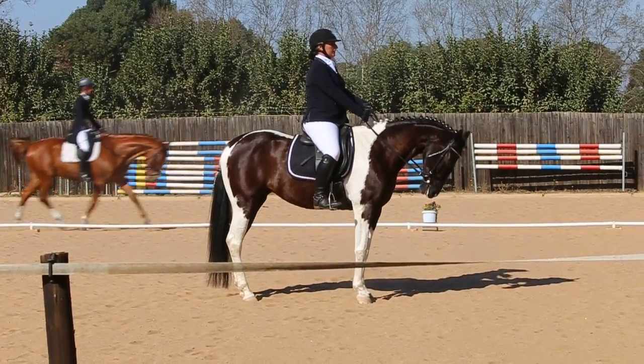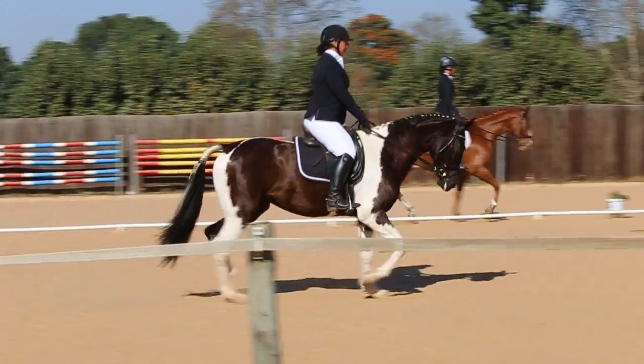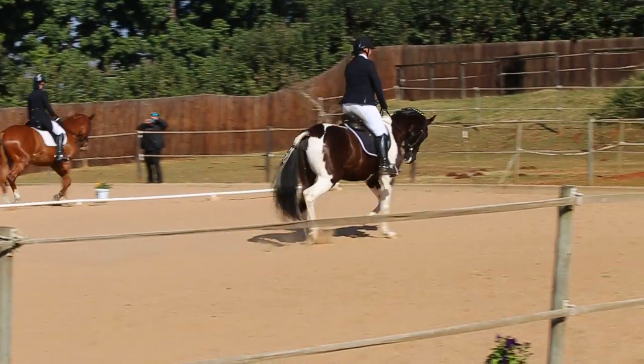C, turn right. M, X, K, change rein and lengthen the trot, rising. K, working trot.